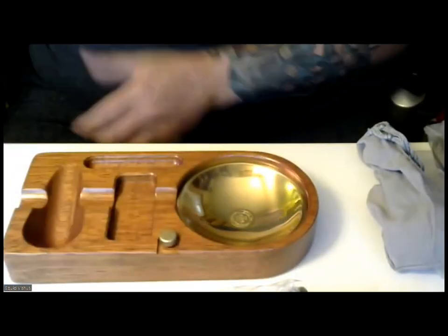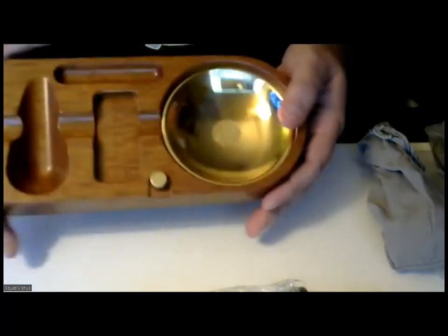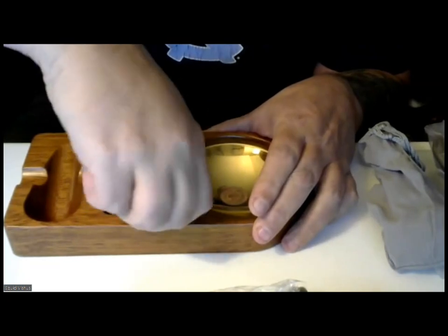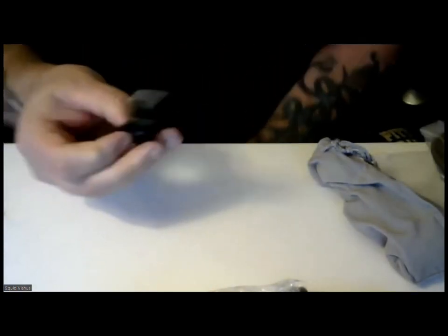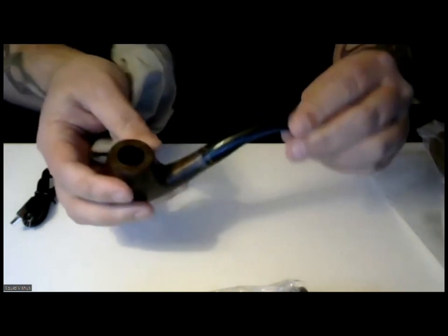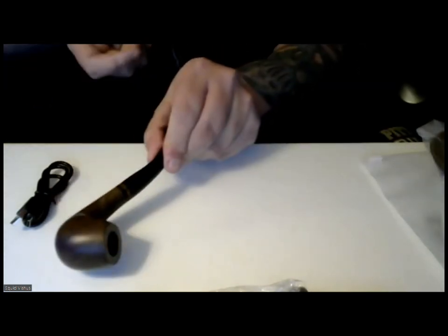Out of the box, here we have the base. This base does have what looks like an ashtray-looking thing that does not seem to come out. Here we have a little screw already screwed in that we're going to use for the lamp, so we can go ahead and install the lamp. It does come with a charging cord that we are going to use to charge up the lamp. And inside this little case here we have a pipe — a very basic pipe. Wood with a resin top up here.